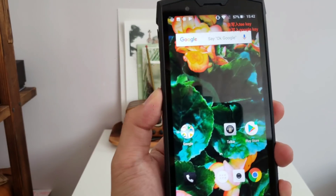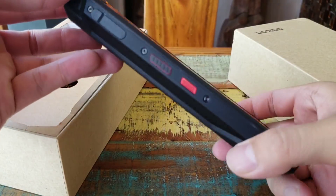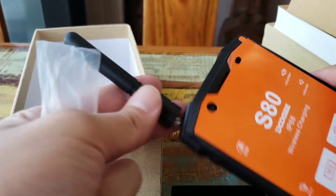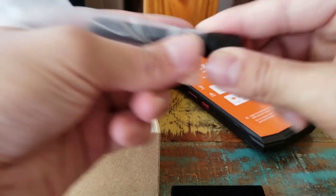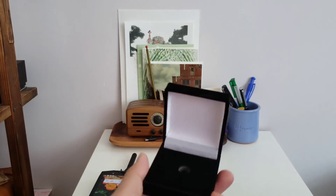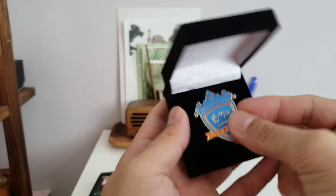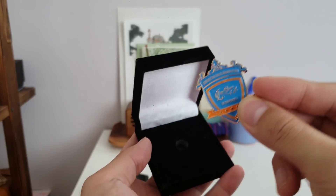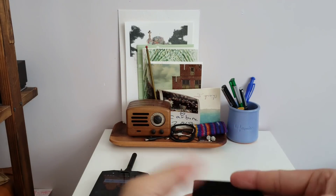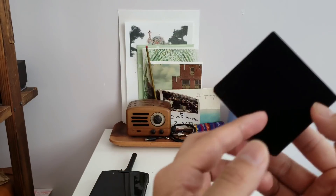In the settings it hints at sending an SOS signal to whatever emergency contacts you have set up. I did the unboxing earlier outside — very bare-bones packaging, not much to unpack. The only notable extra in the box is a Doogee fifth anniversary pin. So congrats to Doogee on their fifth anniversary.